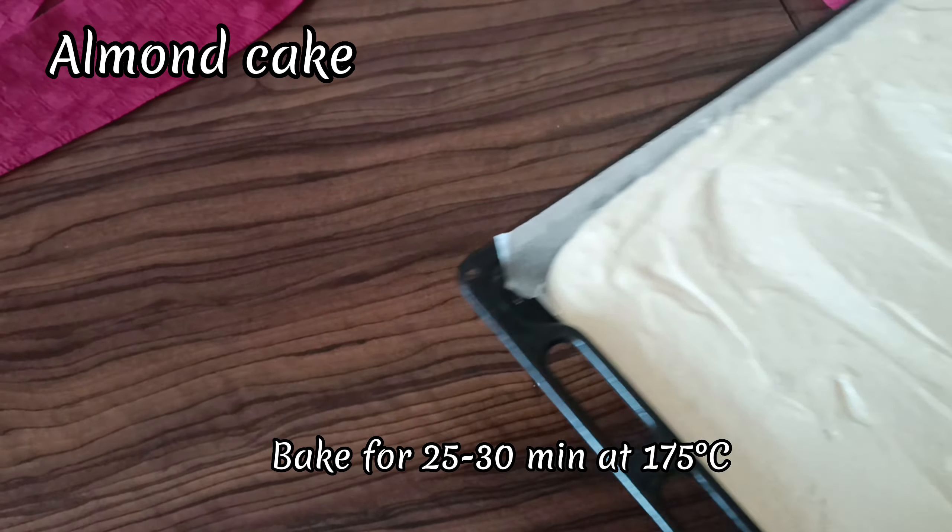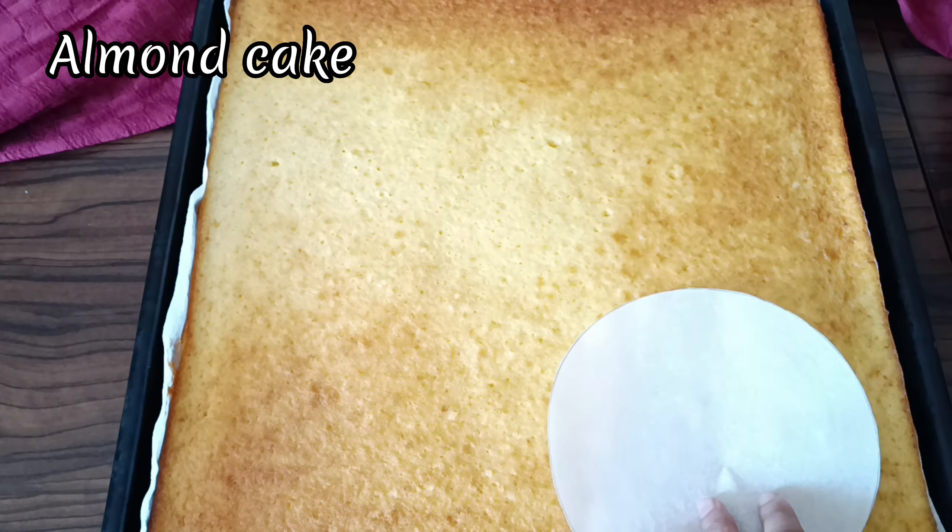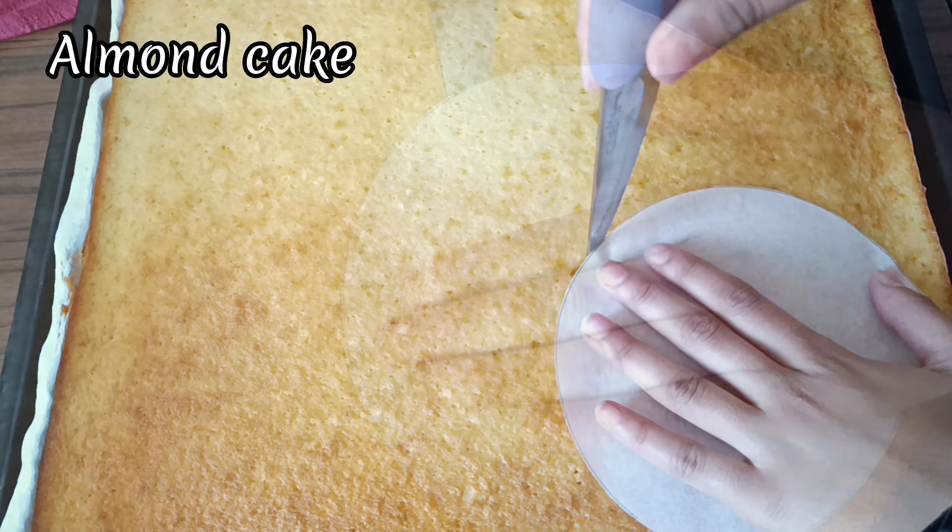We're going to bake this for 25 to 30 minutes at 175 degrees Celsius. Here I am cutting out my circles — each circle is 6 inches and I got about 4 layers.